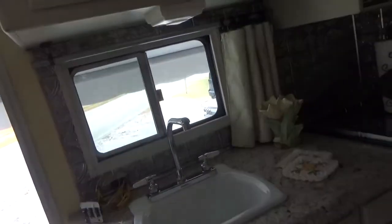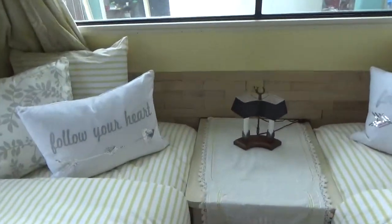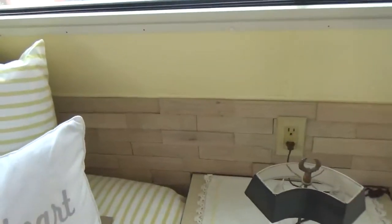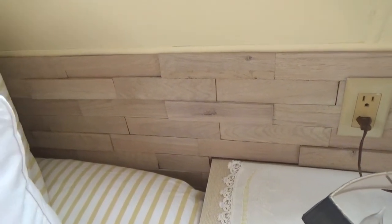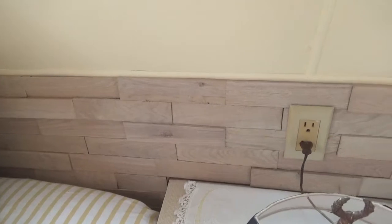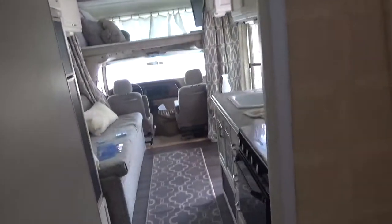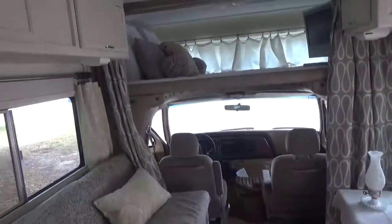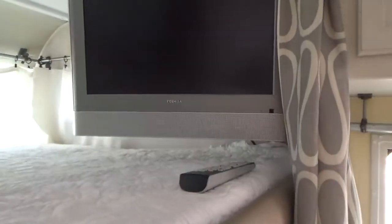I wanted to point out back here, I kind of did a headboard treatment out of recycled hardwood that was made into tiles. It has the net backing on it so that you can use it like ceramic tile. It is wood, whitewashed just a little bit. The cabinets are painted and distressed. The TV works great — we have it just plugged in and we can play DVDs easily.